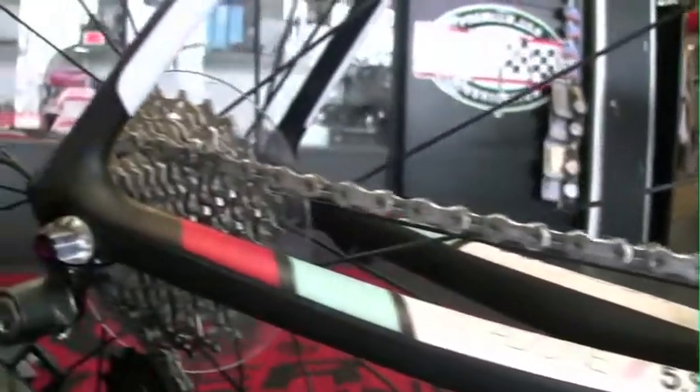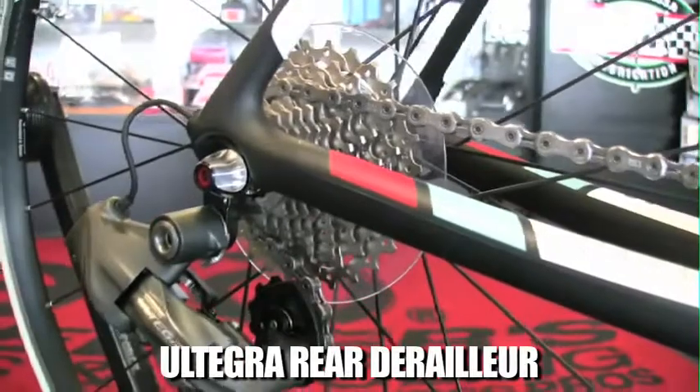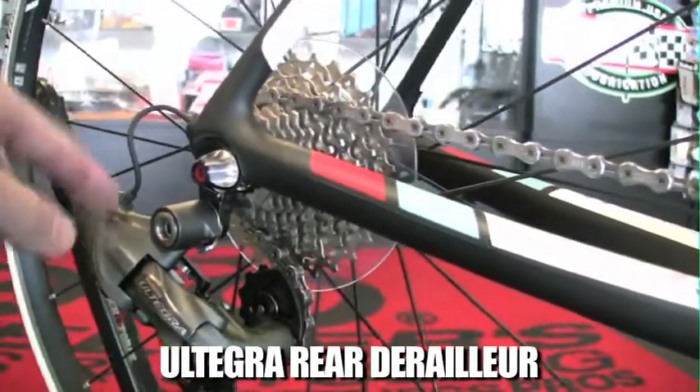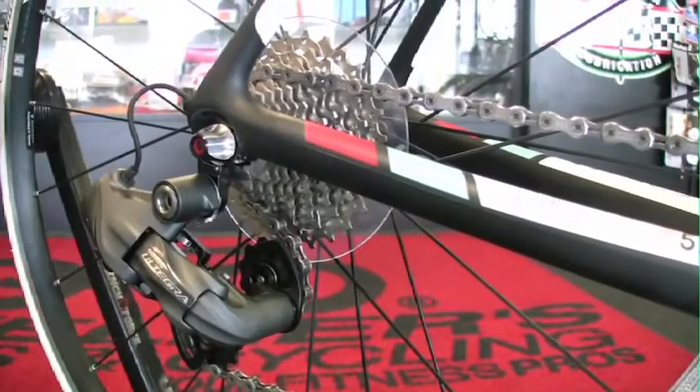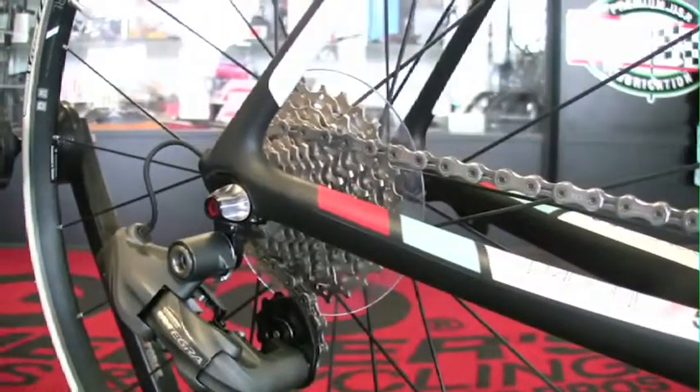You see the Madone 5.9 has an Ultegra rear derailleur. It's got a little bigger piece on the rear derailleur there that allows it for the electronic shifting. Ten speeds.